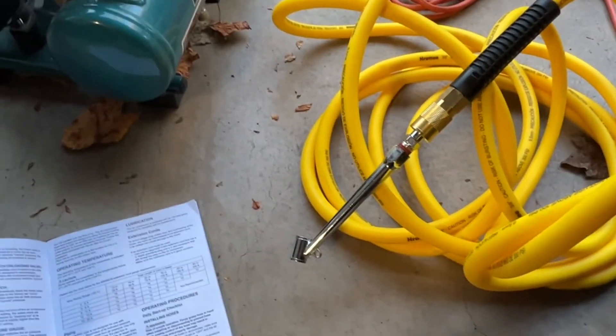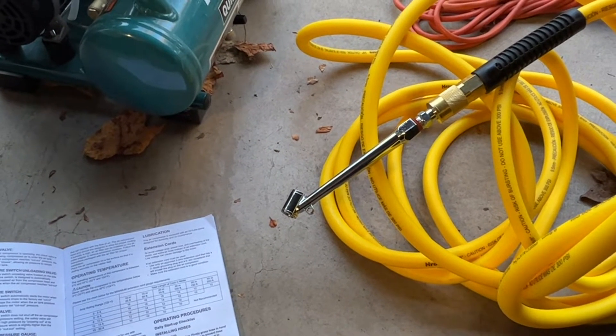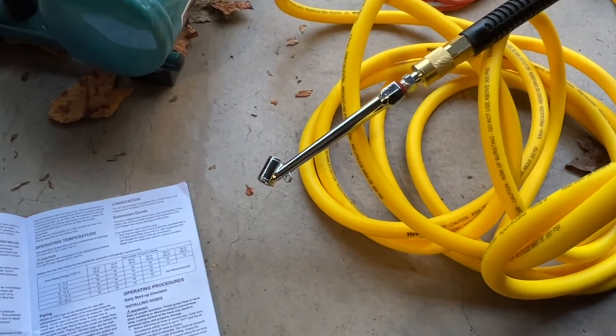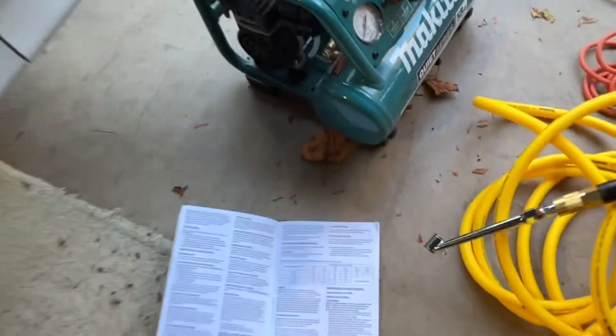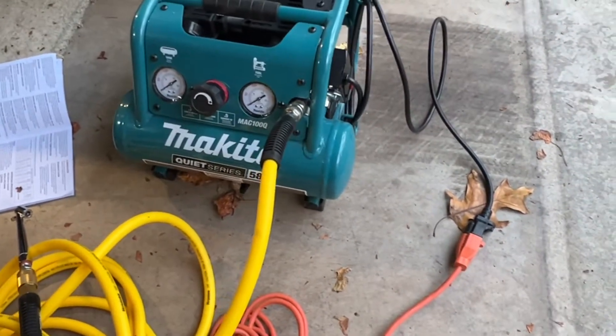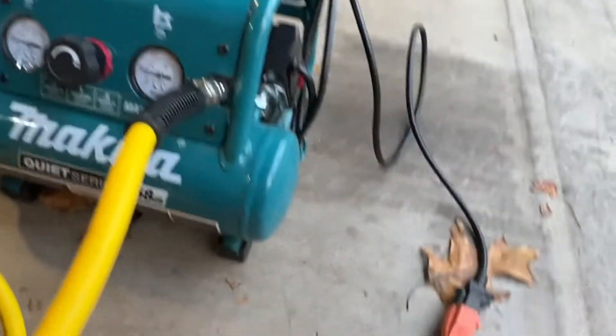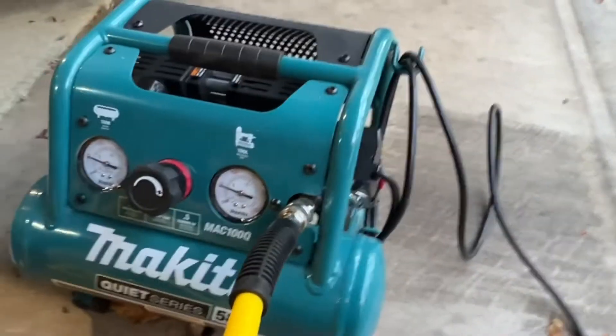I have the accessory and hose attached — this is the tire pressure filler. I'm going to turn the pressure switch lever to on to allow tank pressure to build. I think it goes up to like 135 PSI and then it'll basically shut off saying that it's ready.